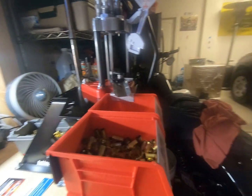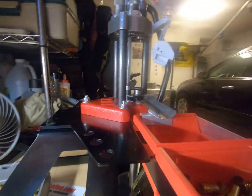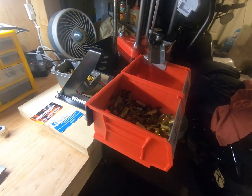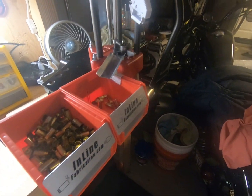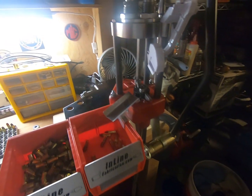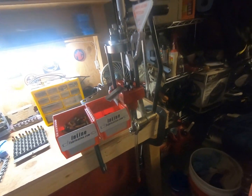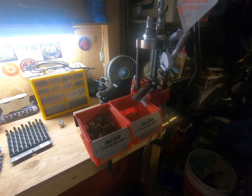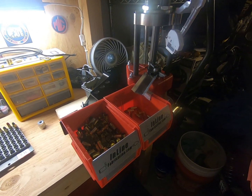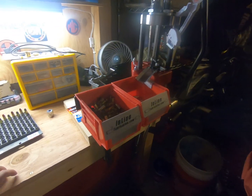The MSRP was $65. Another thing I really like about Inline Fabrications: anything over $60 you spend on their website gets free shipping, so that's the way to go. This is pretty much my review on the Inline Fabrications case ejector system. Thanks for watching, guys. God bless you, God bless the United States of America, and I'm out.